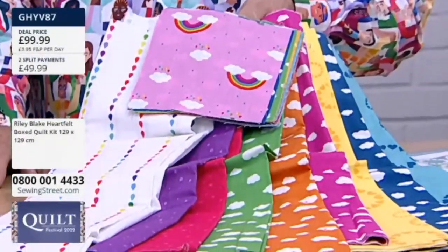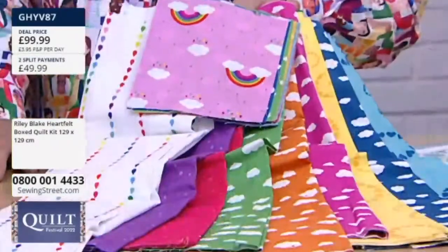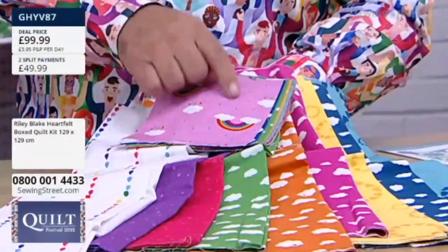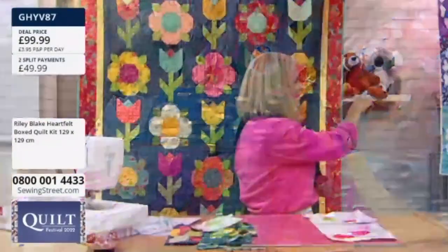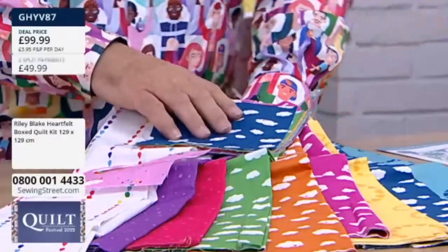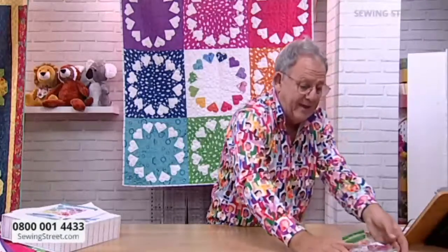It's £99.99, £49.99 on two split pays. Do not be frightened of foundation paper piecing. But if you are frightened of it, buy this — because you get all of this fabric to create that, and you can use it for all sorts of things. And then you've got all your five-inch squares — those are specific for the centre. These are the backgrounds of all of those. Got it now.